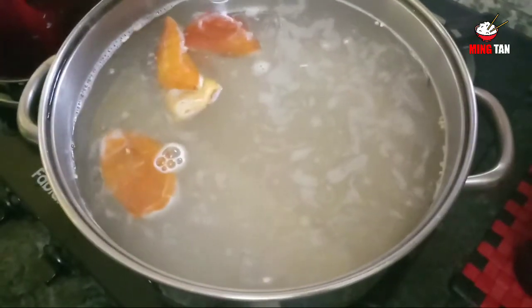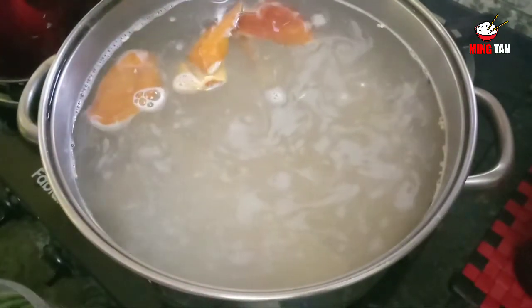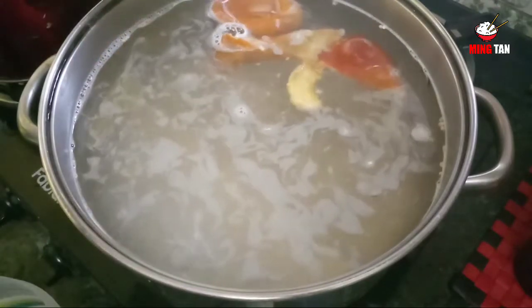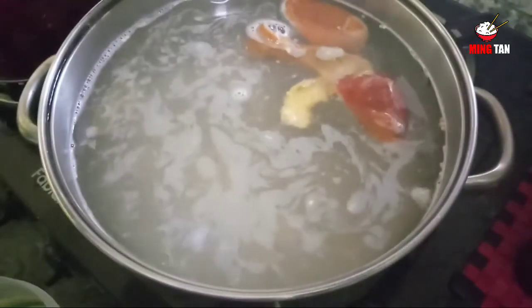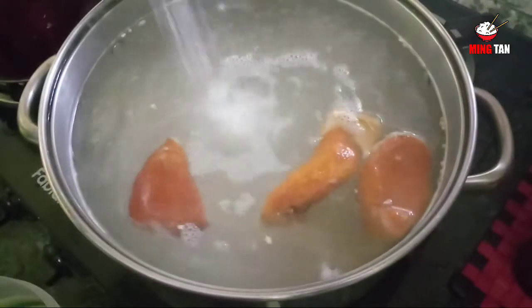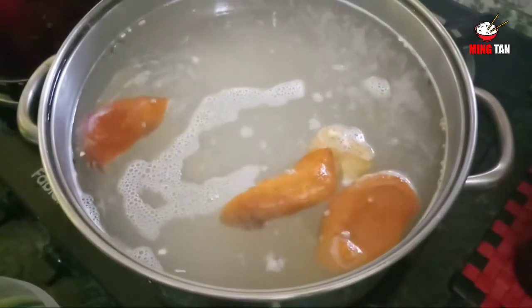To this now I'm going to add some sugar. I'll be using about a cup of sugar — if you do not like it very sweet you can reduce the amount. I've put in around 100 grams of sugar.